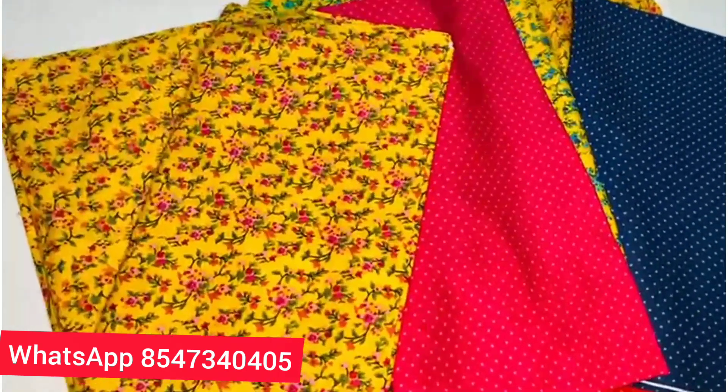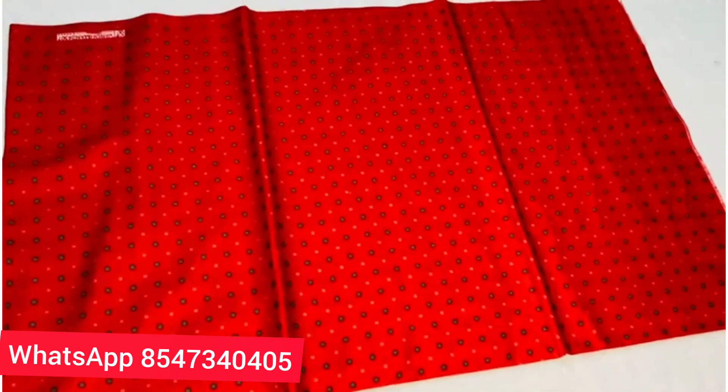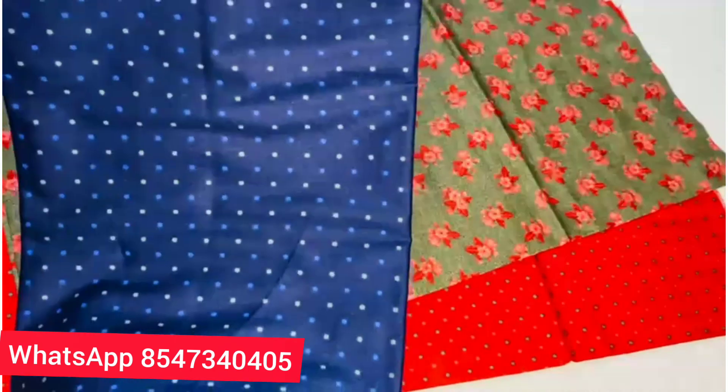Next collection. There are 2 dots — there are 2 dots, there is one dot. There are 2 dots in this material. There is a flower print. There is a mix and match.